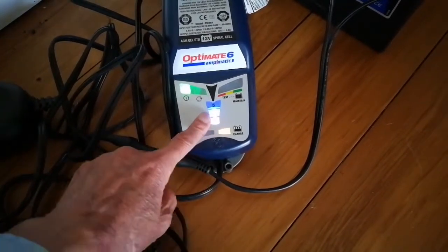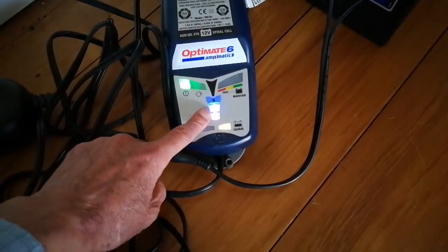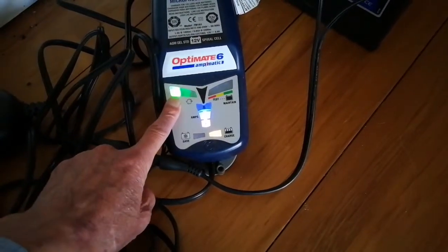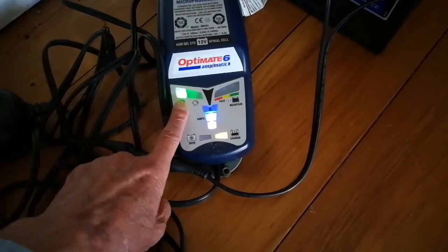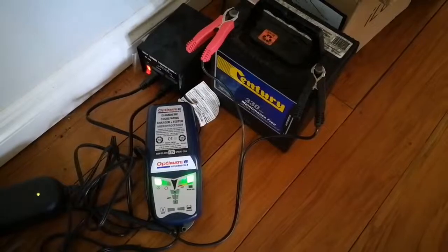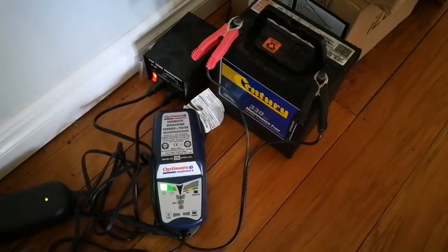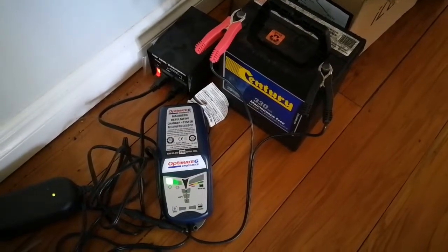This blue light indicates that some charge is going through the battery. The green light shows that everything is working fine — that's the battery fully charged. That right-hand light is the green light flashing.